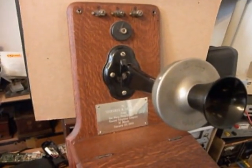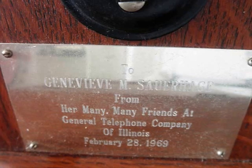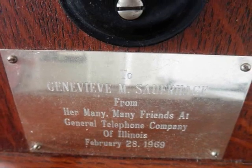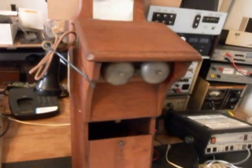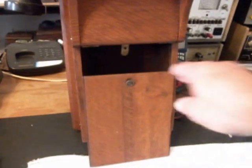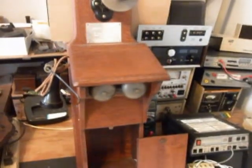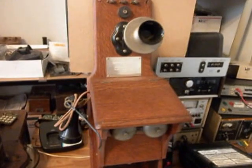It has a plaque on it, and we're going to take a still picture of that plaque. It's a very cool telephone, and we're going to be converting it. There's a door on the bottom that slides up and down once it's hung on the wall. We have it removed because we want to install a keypad in the bottom for William. We're also going to be upgrading the transmitter and the receiver. This is the initial checkout.